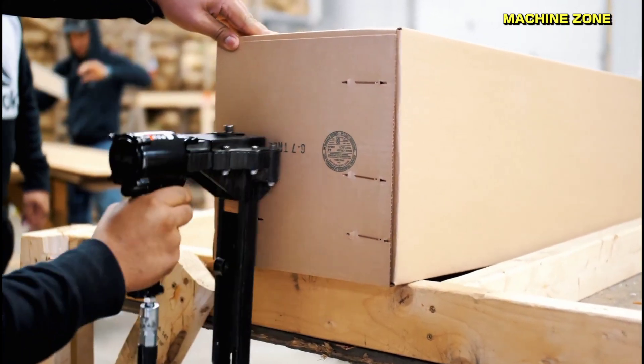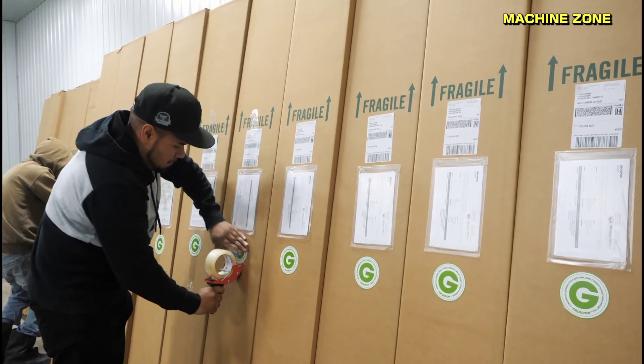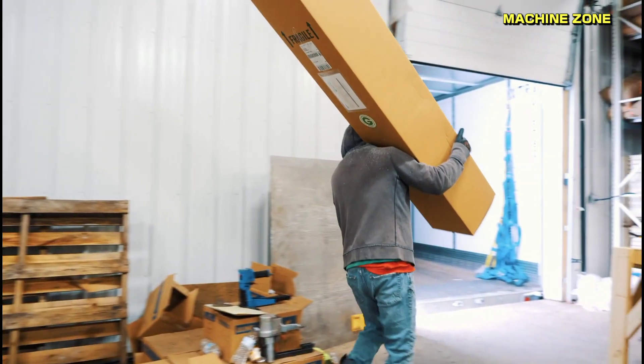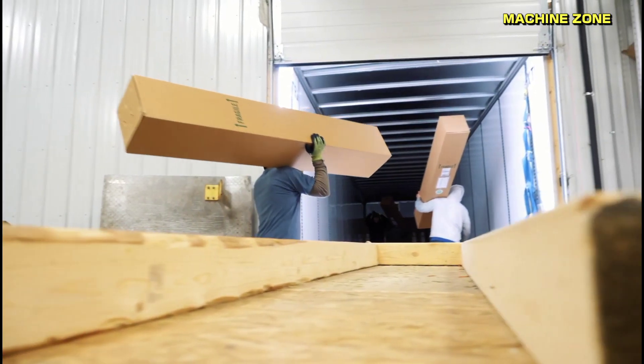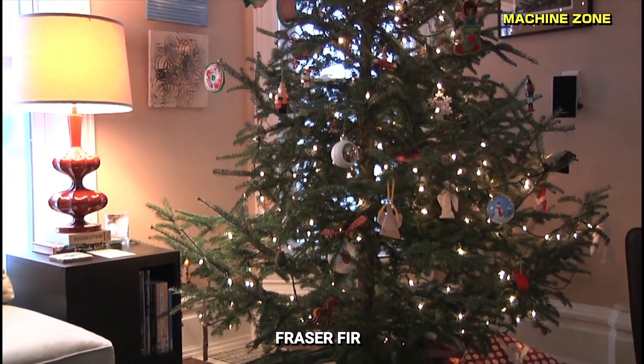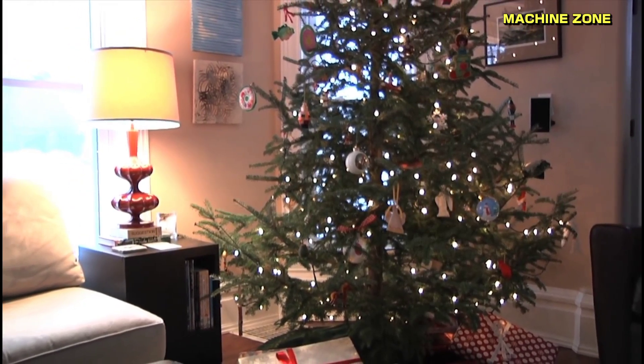Trees are then delivered to retail outlets or sold directly to consumers at choose-and-cut farms. The most popular type of Christmas tree in the United States is the Fraser fir. Fraser firs are known for their dense foliage, strong branches, and pleasant aroma.